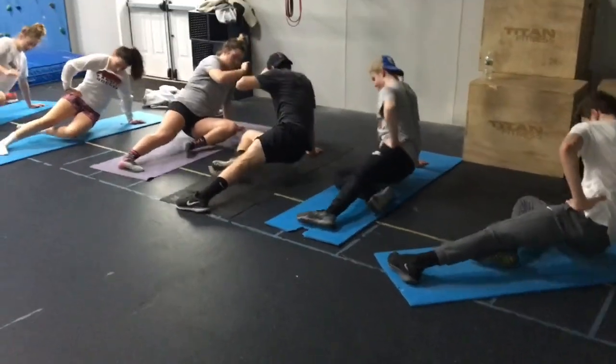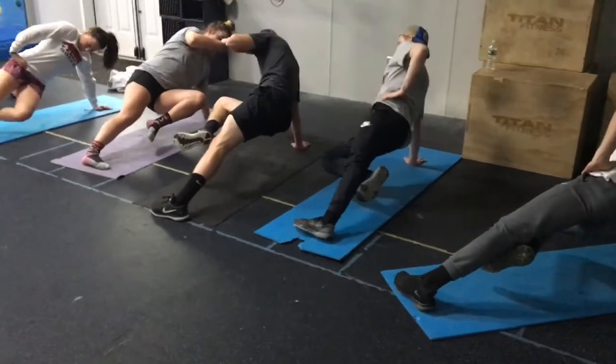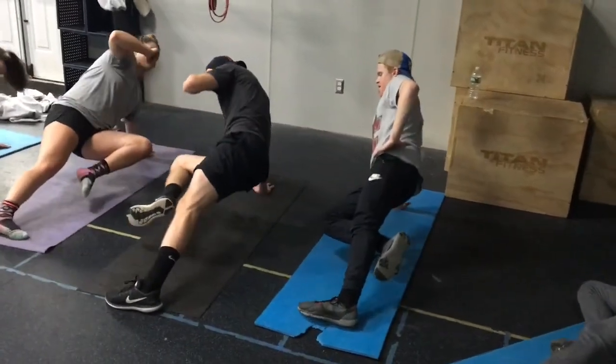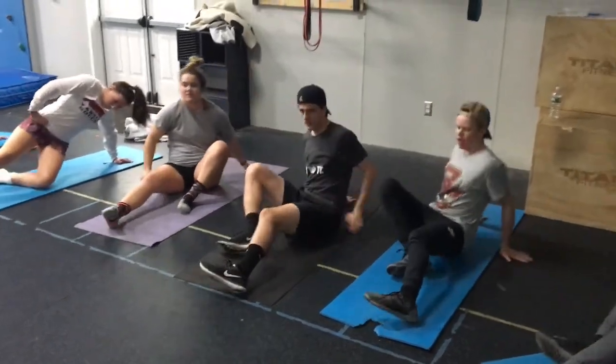Come on, two, three, four, five, six, seven, eight, nine, ten, all right.